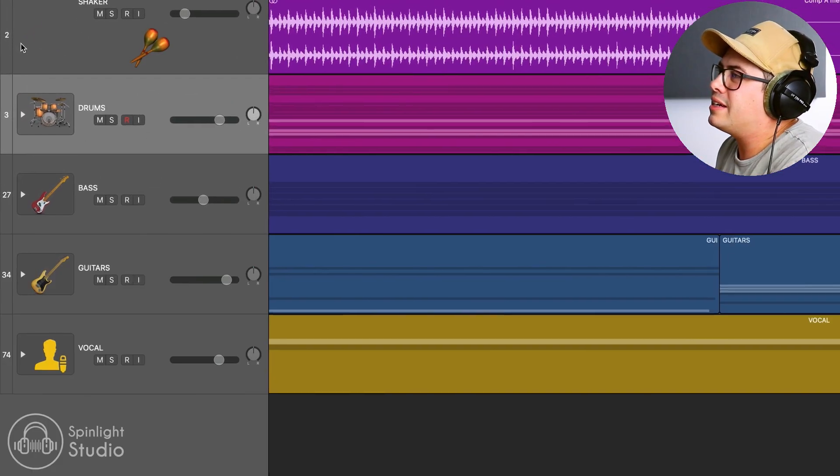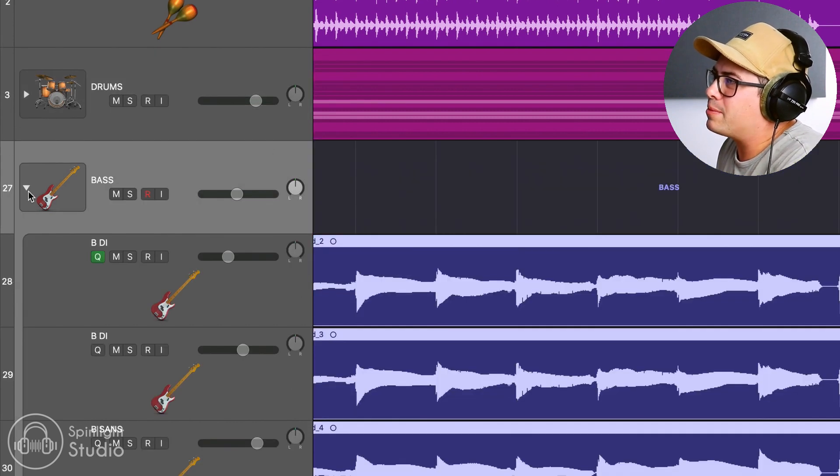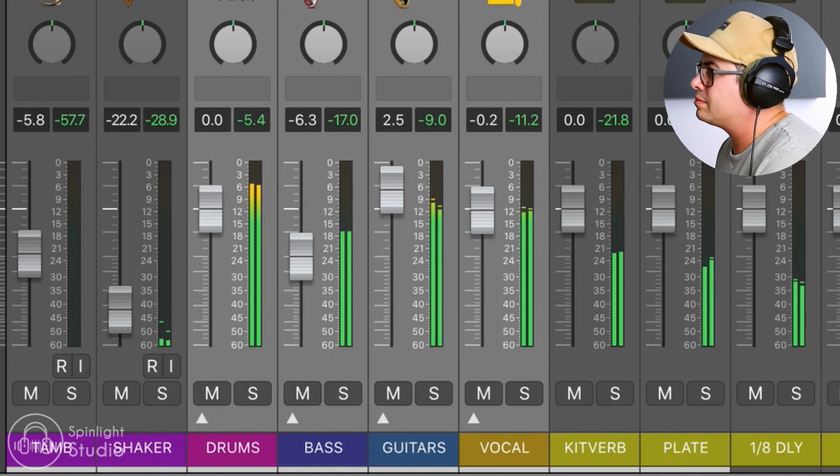Let's look at some basic automation that we can do to help our chorus jump out. I have all of my tracks here sent to a couple of groups - all the drums coming to the drum bus, all the bass tracks to the bass bus, all the guitars to the guitar bus, and all the vocals. On our buses, we can do some simple volume automation to push the chorus up a couple of dB when it hits. This gives it a nice impact and helps it jump out from the section before.